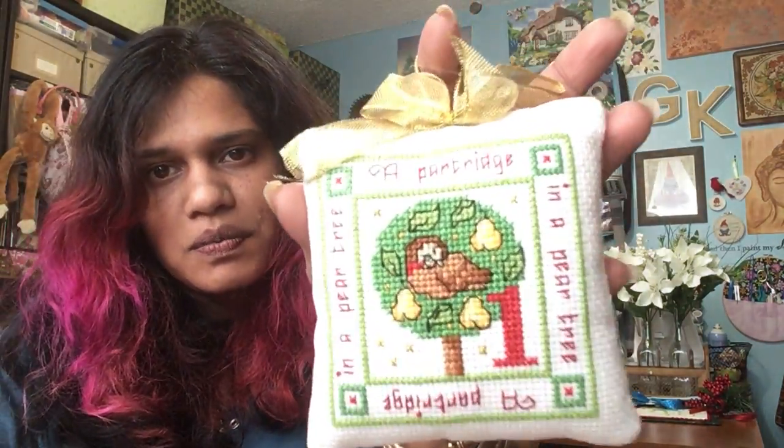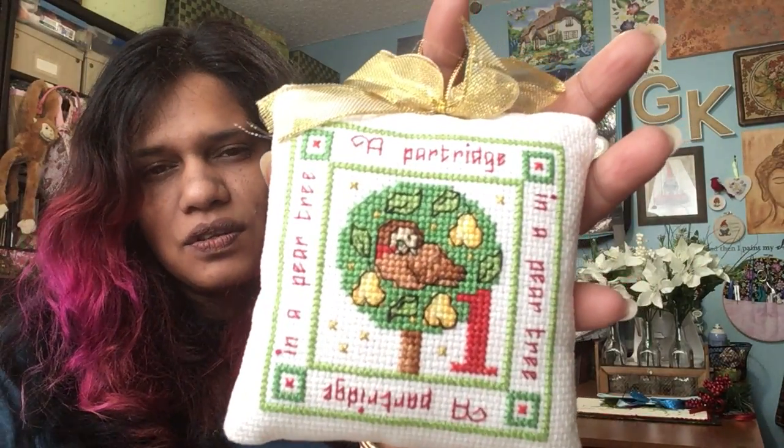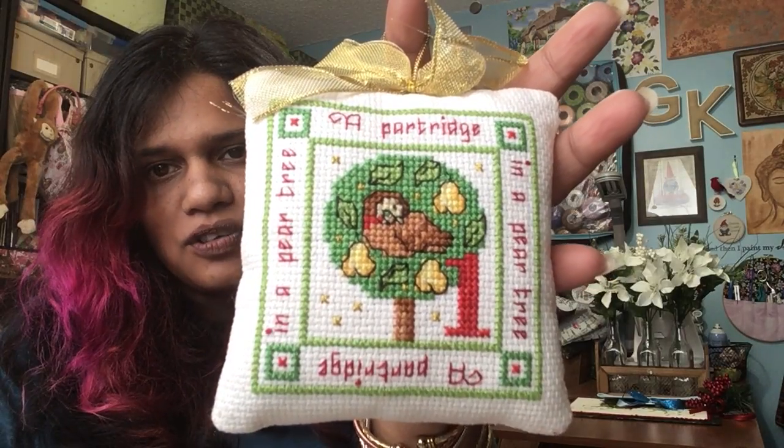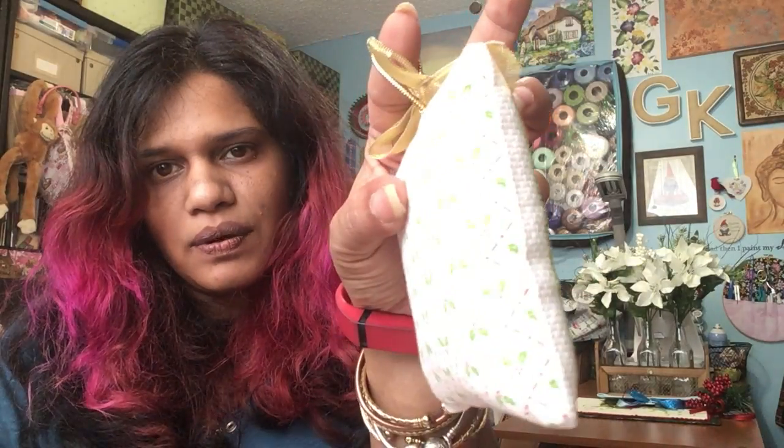I also finally finished my 12 Days of Christmas ornaments. I did not get all 12 on the tree for Christmas — I believe I had four of them on the tree for Christmas, and then the rest were finished after. Here's 12 Days of Christmas. This was in Cross Stitch Favorites 2016 by Maria Diaz. A partridge in a pear tree — I made it into a pillow. The back has this holly fabric, a little gold bow, and a hanging loop.